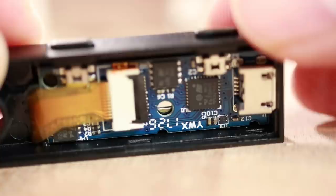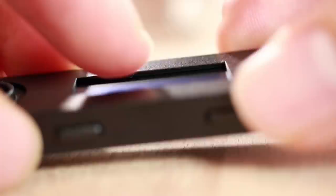We can simply push out the PCB and screen — it's not glued in or anything. Here you can see the flat cable bending around to the screen and the two buttons.